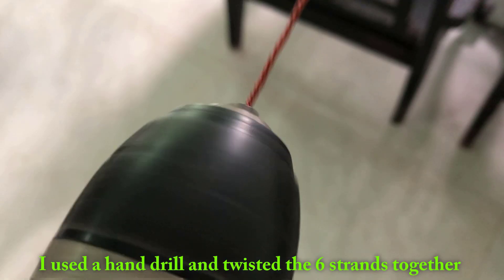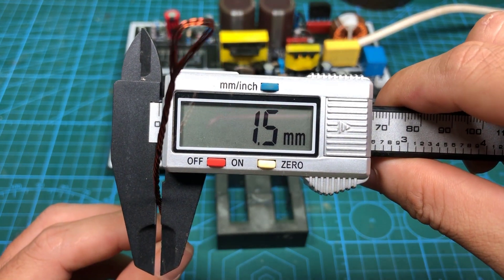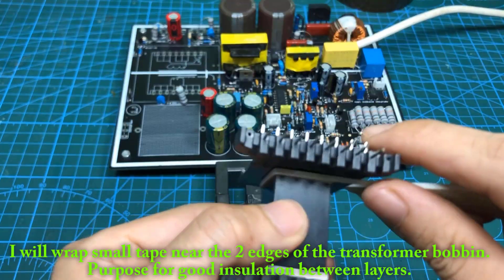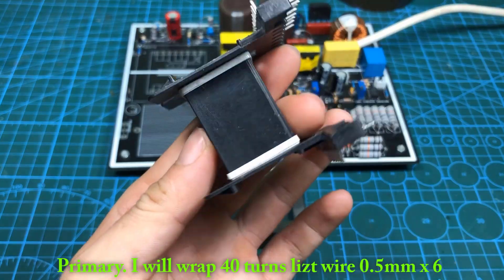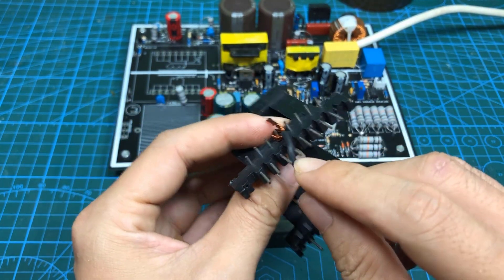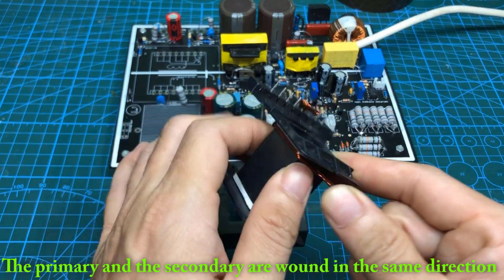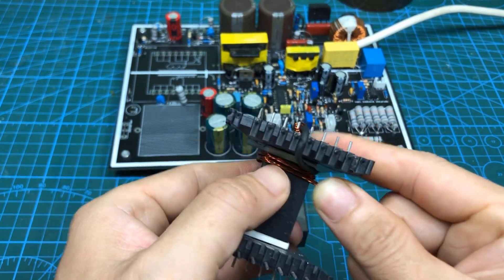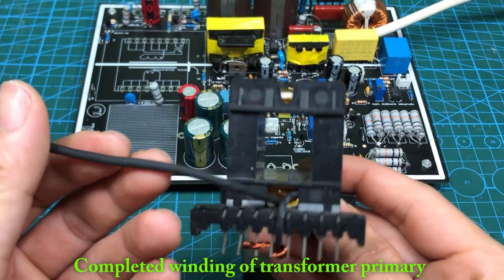I used the hand drill and twisted the 6 strands together. I will wrap small tape near the 2 edges of the transformer bobbin — the purpose is good insulation between each layer. Primary: I will wrap 40 turns of laced wire, 0.5 mm x6. The primary and the secondary are wound in the same direction. Completed winding of transformer primary.